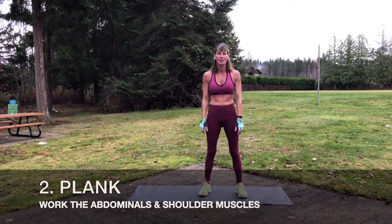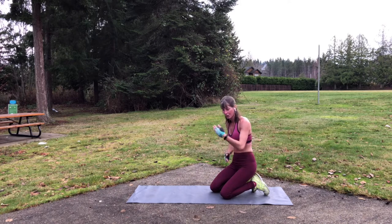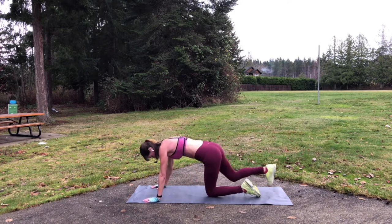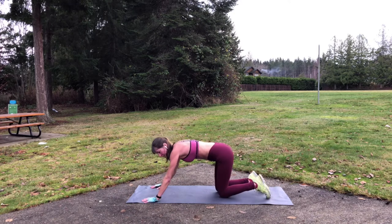Of course, we're working the muscles of the chest and the tricep muscles when we're doing push-ups. Number two on our list is going to be plank. So once again, I'm going to show you three levels. We're going to go right into each exercise one after another to keep that heart rate up. Similar to the push-up, here's your regular plank position.